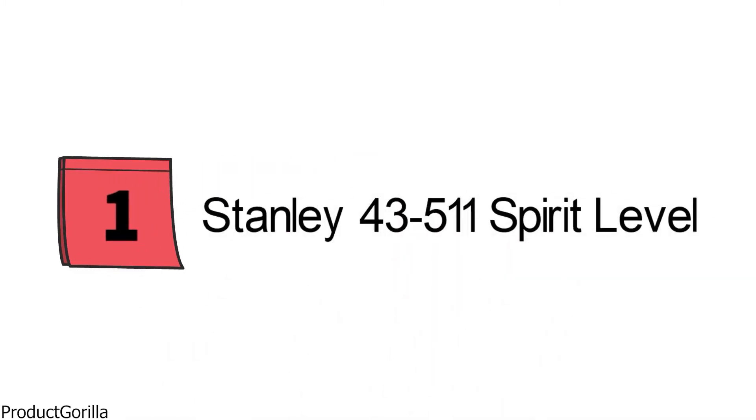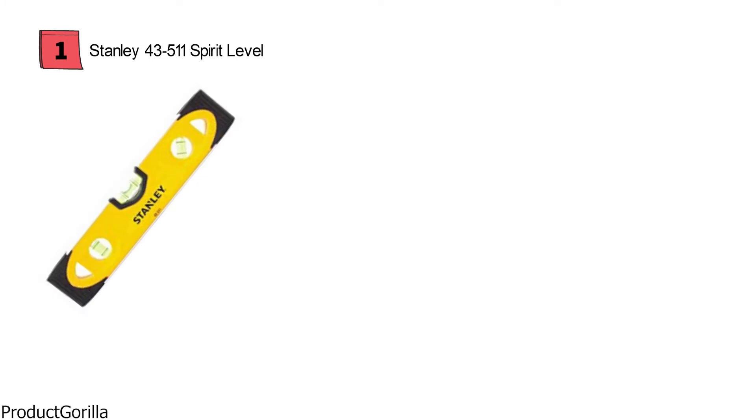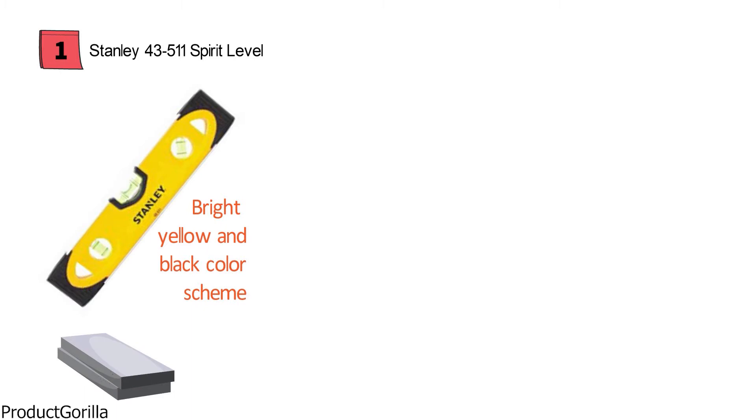At number one, we have the Stanley 43511 Spirit Level. This handy spirit level from Stanley comes looking like the industrial standard with a bright yellow and black color scheme. The Stanley 43511 Spirit Level is manufactured from heavy-duty aluminum, so you can be confident it will hold up to the physical demand that a construction job would put it through.